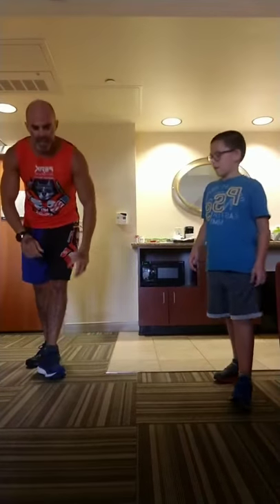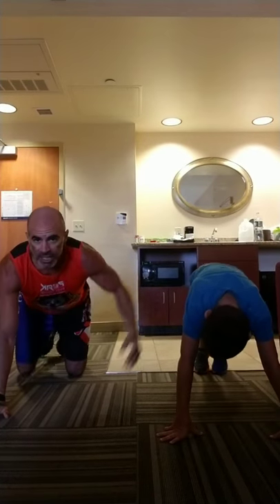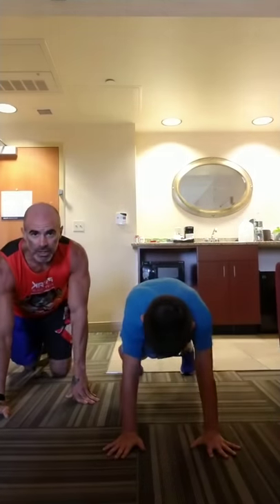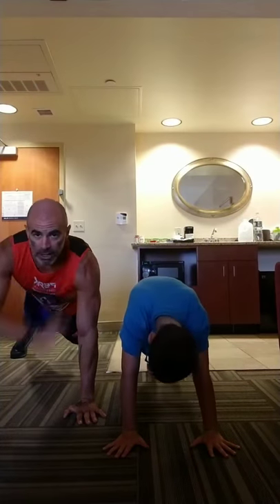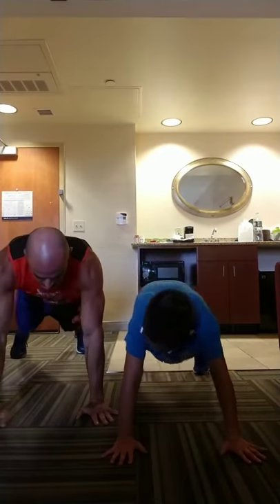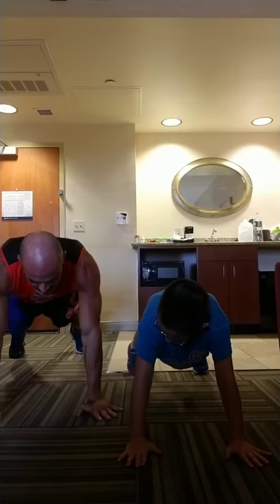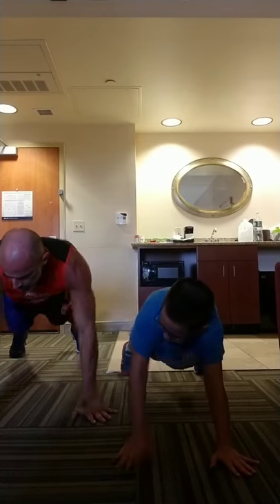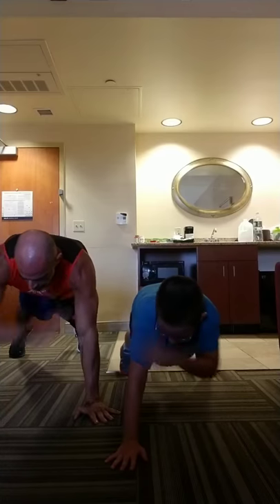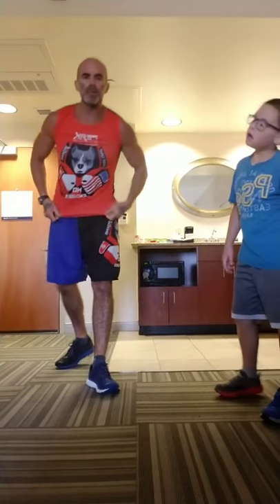Shoulder taps. Anything that's alternating or has two sides to it, we're doing 10 each side. Shoulder taps — so it's 10 each side. Keep your abs strong, wiggle as little as possible. Keep your hands lined up directly under your shoulders. Once we're done on the floor, we're giving those arms a break by coming up.